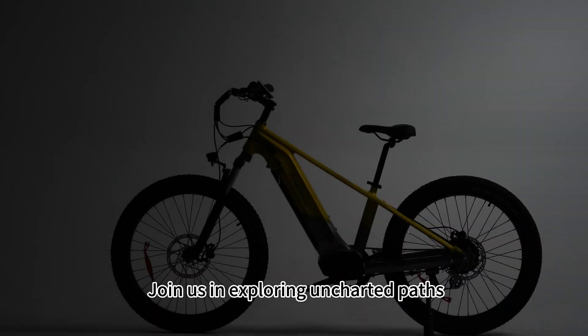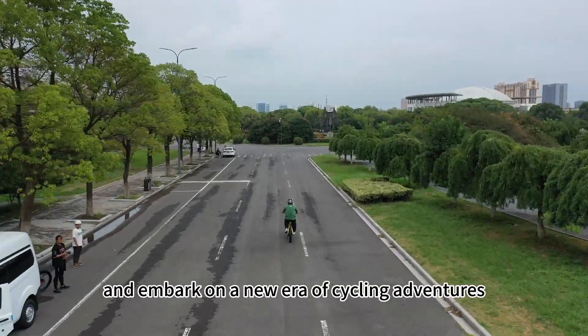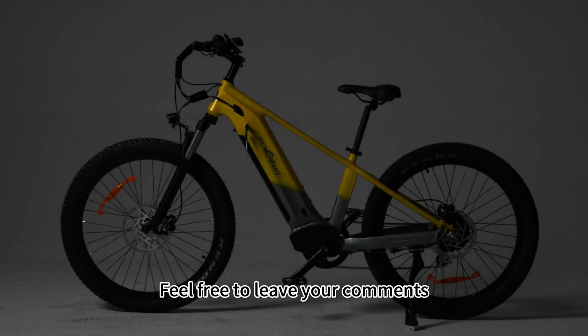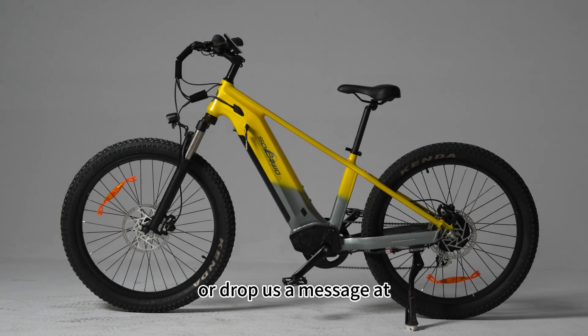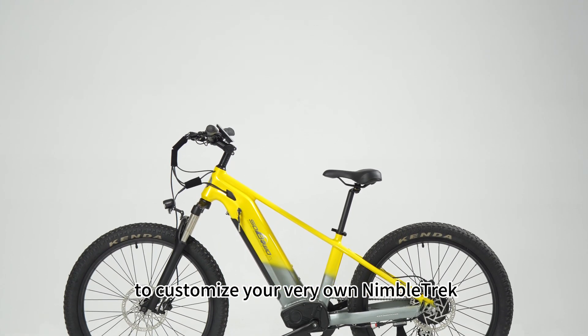Join us in exploring uncharted paths and embark on a new era of cycling adventures. Feel free to leave your comments or drop us a message at info@SuperWars.com to customize your very own Nabotrak.